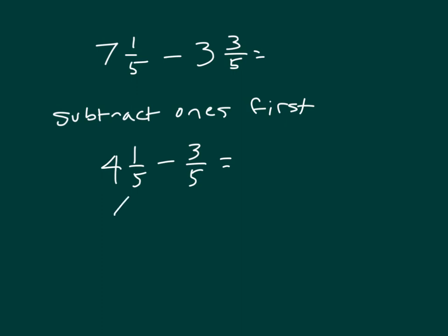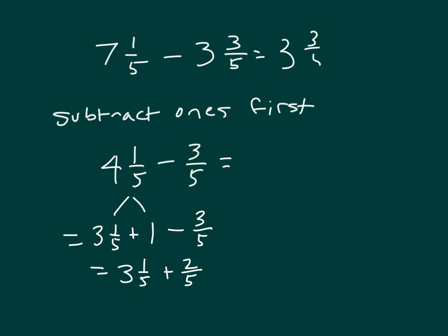We can go ahead and break apart 4 and 1 fifth into 3 and 1 fifth along with 1, and then subtract 3 fifths. That's 3 and 1 fifth plus 2 fifths, which equals 3 and 3 fifths.